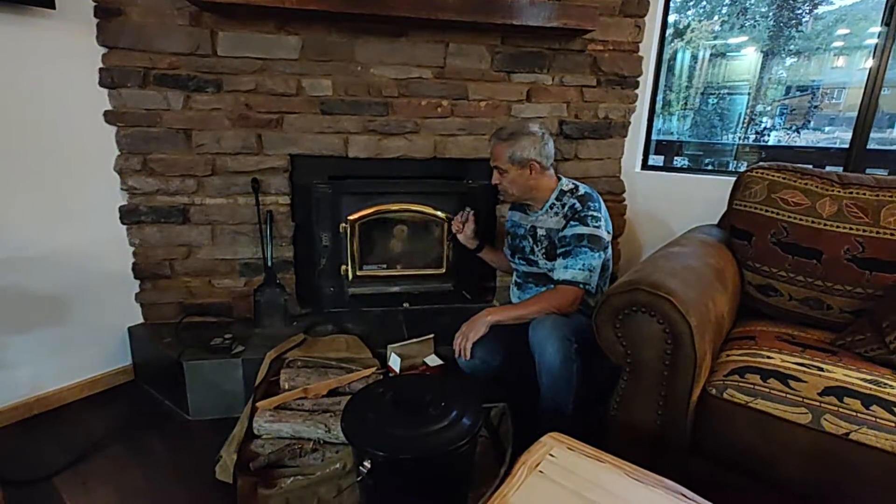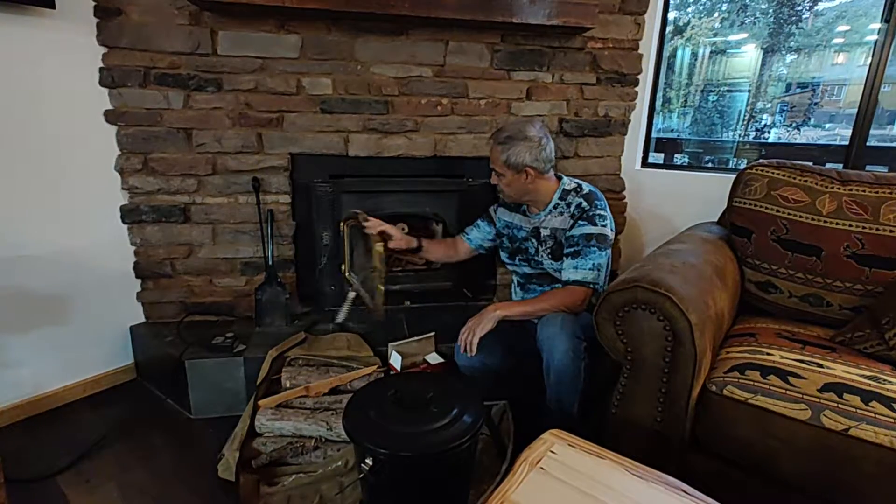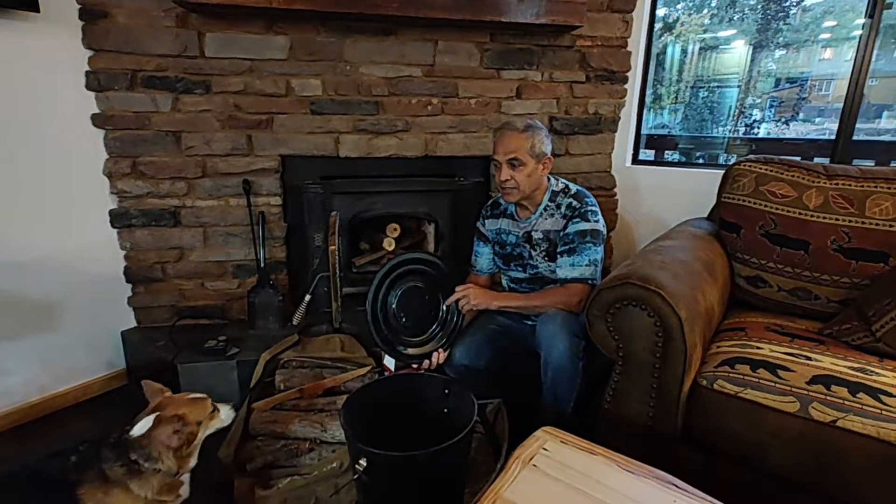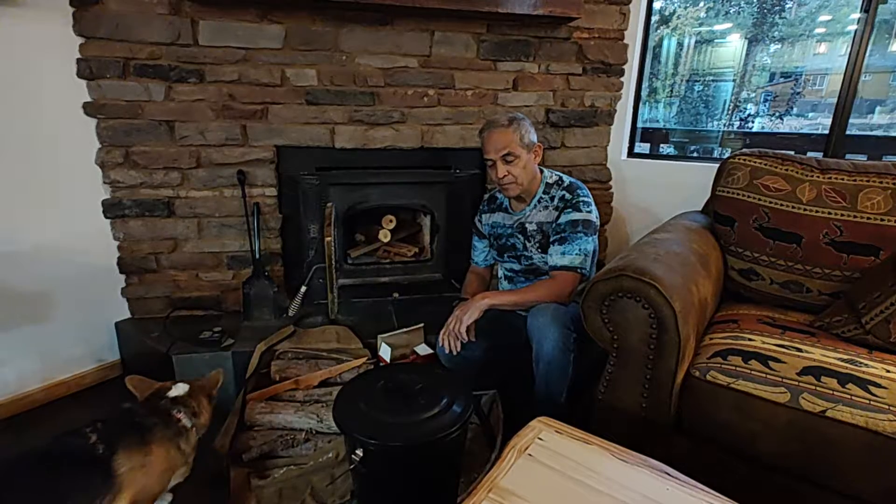When you go to clean it out, you want to make sure that you don't have any hot coals. You can use one of the shovels on the side here, and this bucket that will be outside. Also, mind the glass sliding door. Once you put the ashes in, you can set the bucket back outside. Don't throw the ashes in the garbage bin for at least 48 hours.